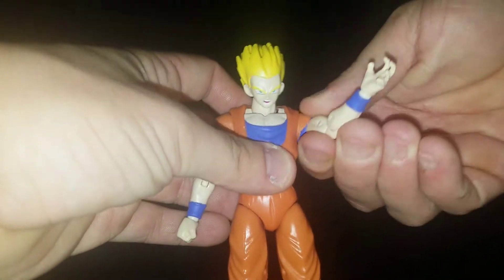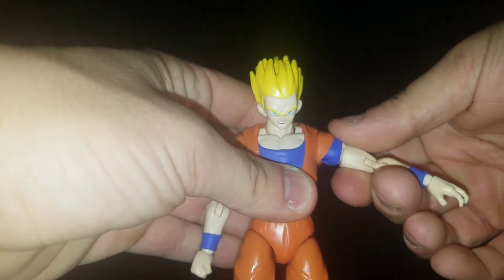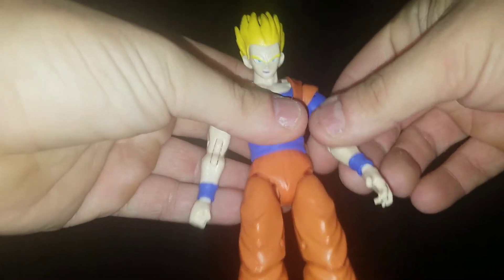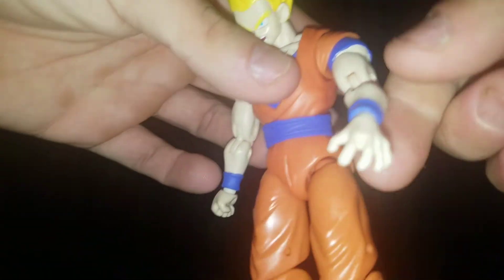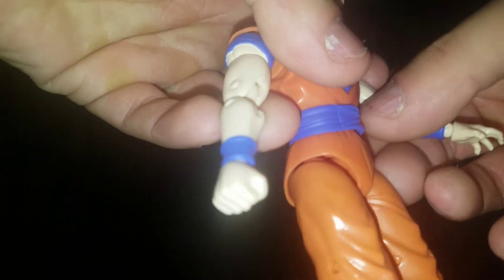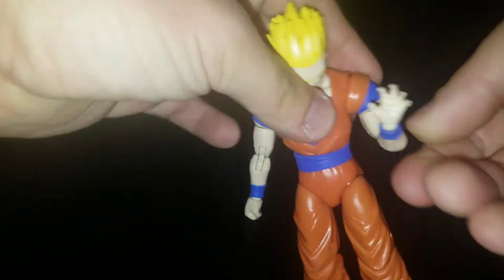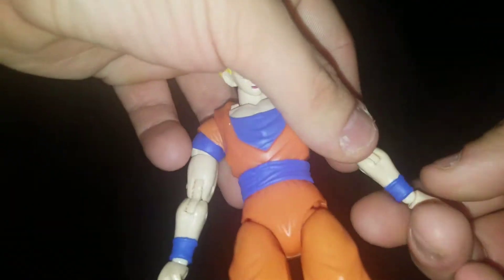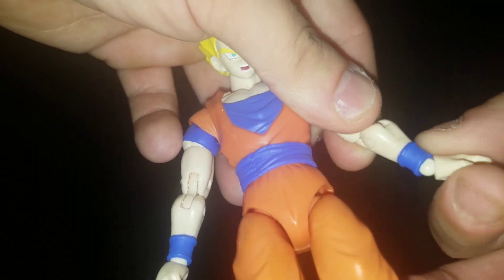His arm can rotate completely all the way around and can go up about that much. Then there's bicep rotation. He also came with open hands for blasts and then two fists — so two fists, two open hands. He has double-joint elbows, and his wrist can rotate completely with a hinge right there.